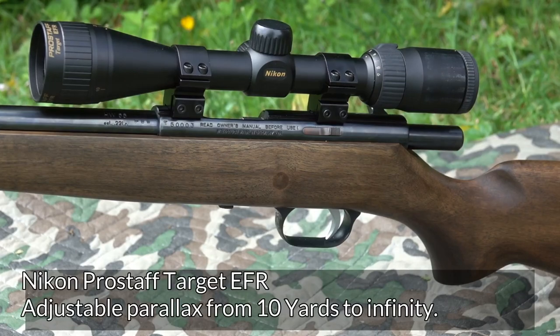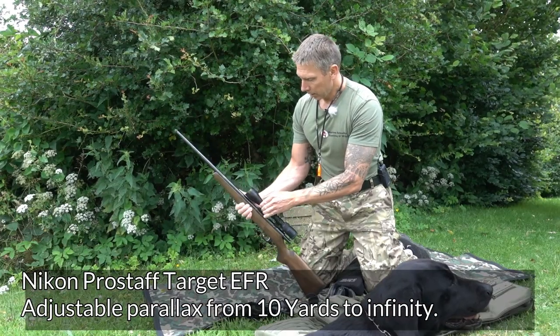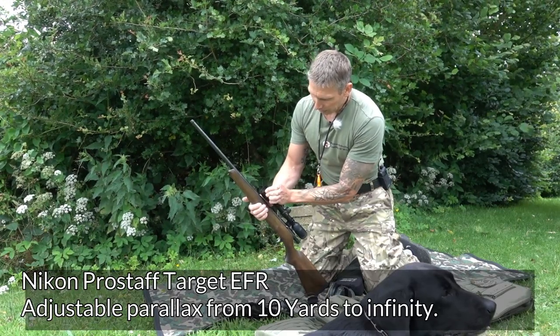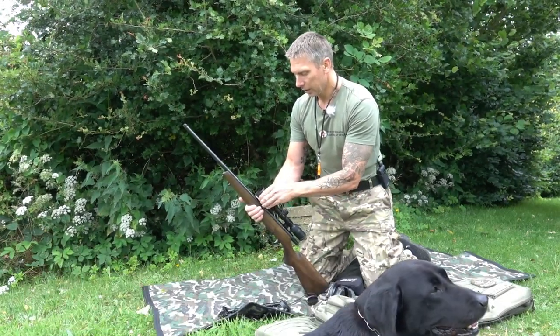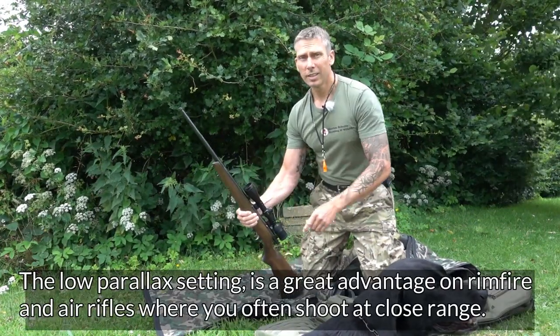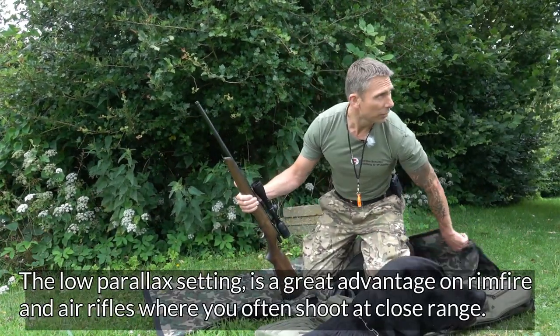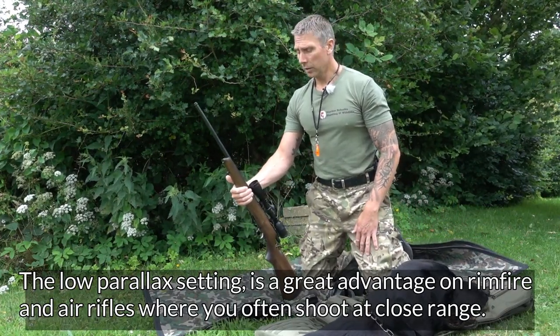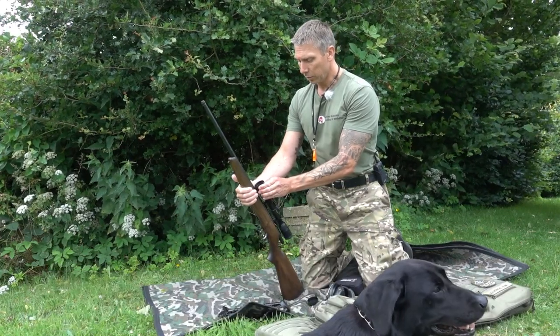It's a Prostaff Target EFR. There's parallax adjustment out here, going all the way from 10 yards – actually under 10 yards – and up to infinity. That's a big advantage when you're shooting with a rimfire rifle or air rifle, where you often shoot at shorter distances. So it's quite good to be able to adjust the parallax down.